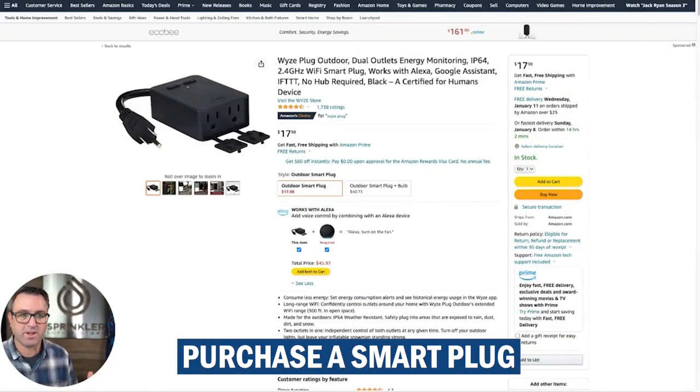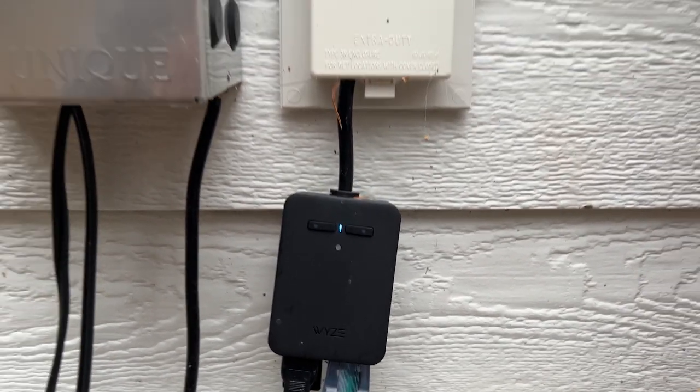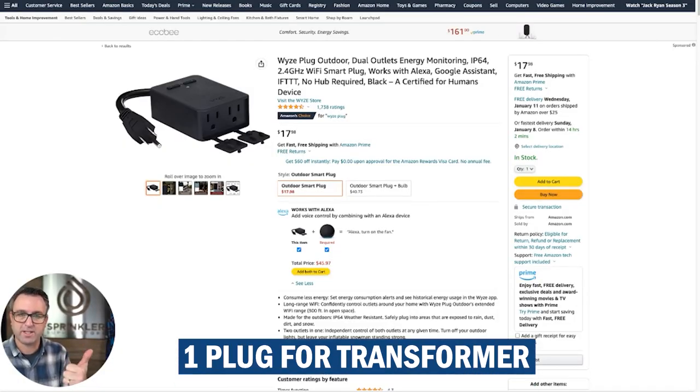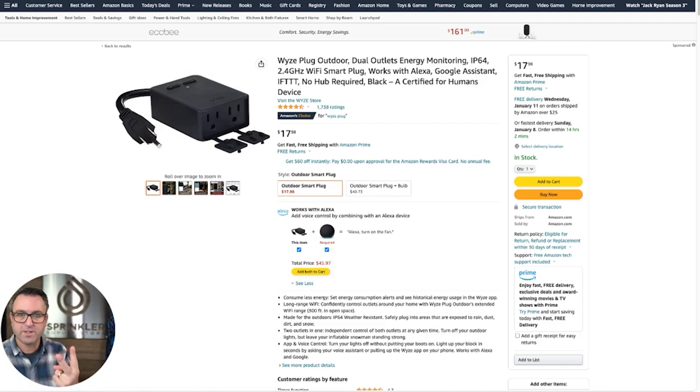You need to purchase a smart plug. You can find them on Amazon.com, Ace Hardware, Lowe's, Home Depot, really anywhere that traditional plugs and splitters are sold. Method number one is to get a small smart plug to install inside your transformer, or you can plug the actual pigtail into a smart plug — that's what I've done at my home.